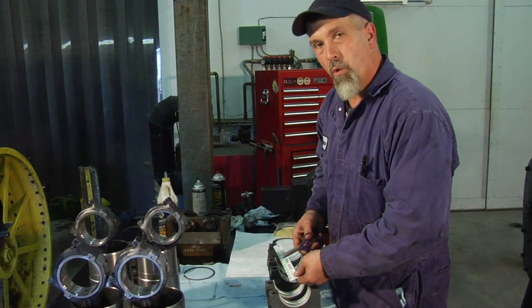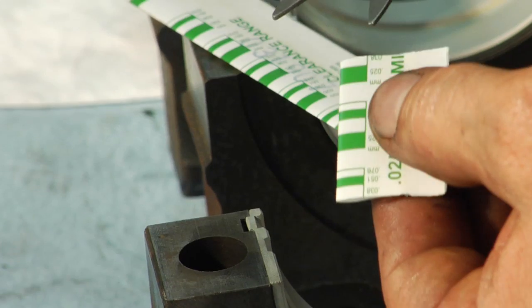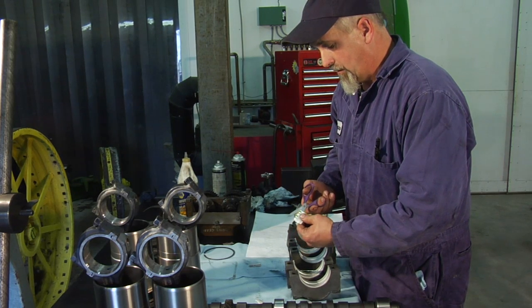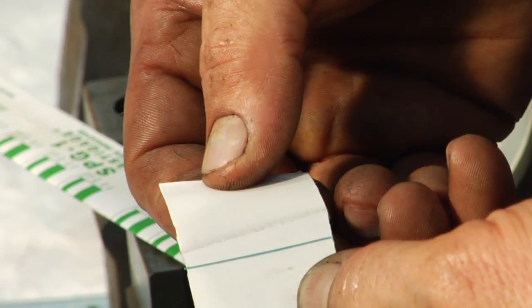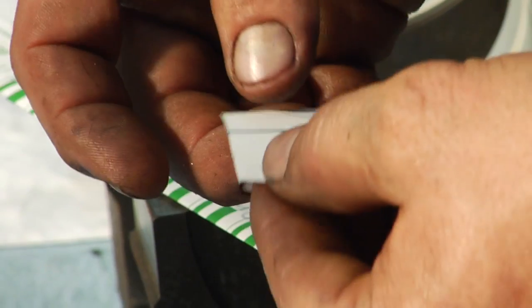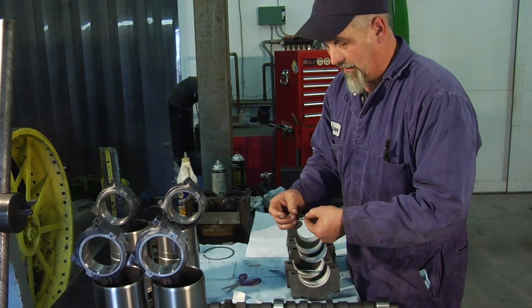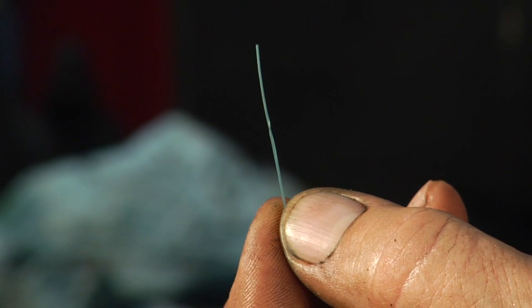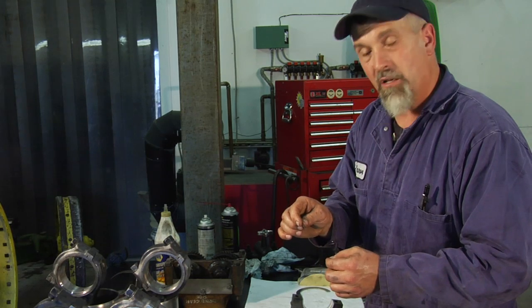To use the plastic gauge to measure oil clearance in the bearing, just take a piece, cut it to the width of the bearing, and open up the paper. Inside you'll find a small piece of green plastic — this happens to be the one to three thousandths clearance range plastic gauge. It's just a small diameter piece of plastic that, when captured in between the crankshaft and the bearing, it squishes out to measure the exact clearance that's there.